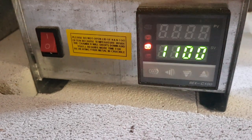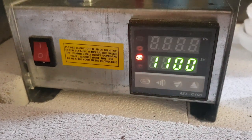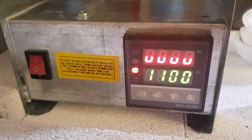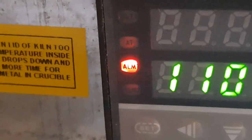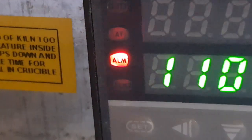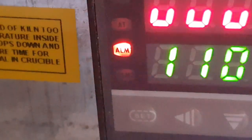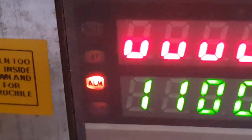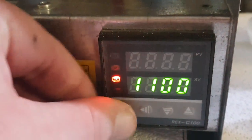Hey everyone, thanks for joining me. This is kind of an SOS or a bizarre call. One of my furnaces is showing this symbol — ALM — and it is not allowing me to do anything further than that. It just keeps blinking.